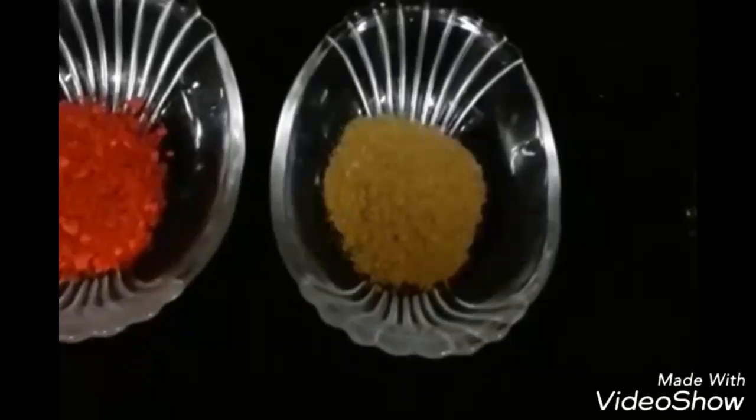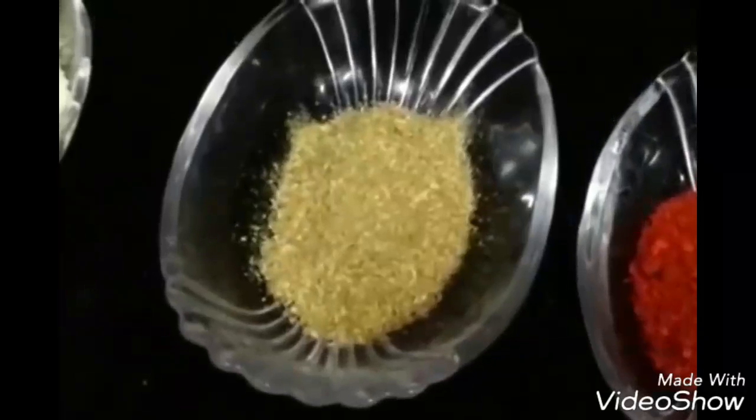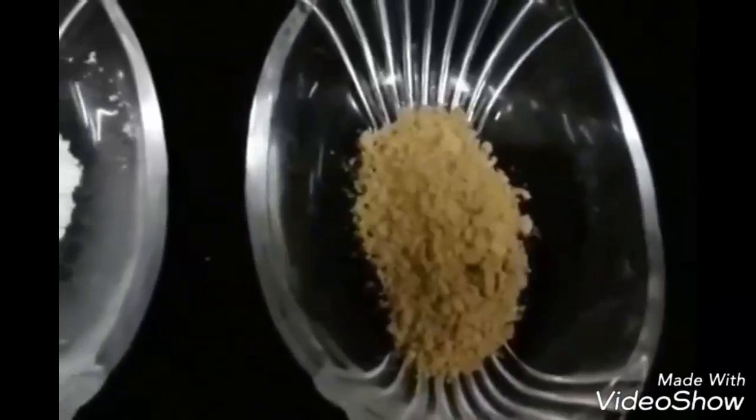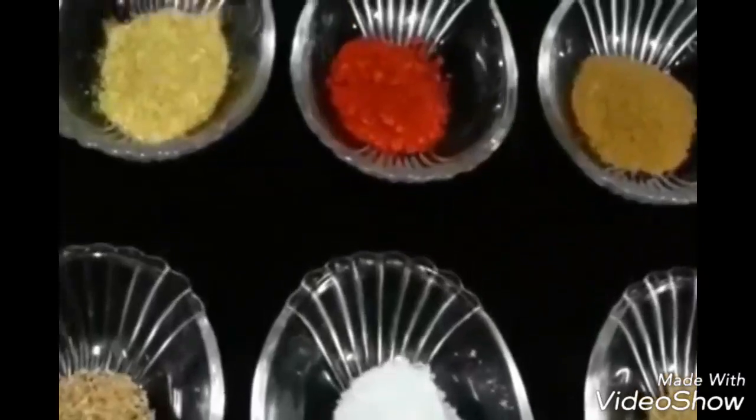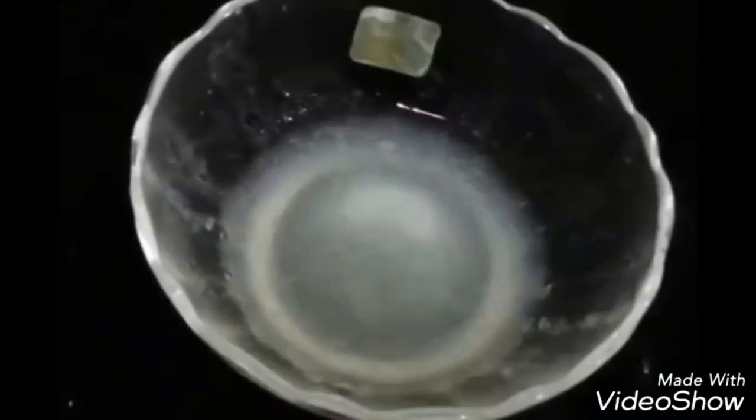We will need half teaspoon of cumin powder, half teaspoon of red chili powder, and half teaspoon of coriander powder. You can take these spices more or less according to your taste. We also need besan or gram flour, two teaspoons of lemon juice — you can also use vinegar instead, but we chose lemon juice to make this recipe simpler.